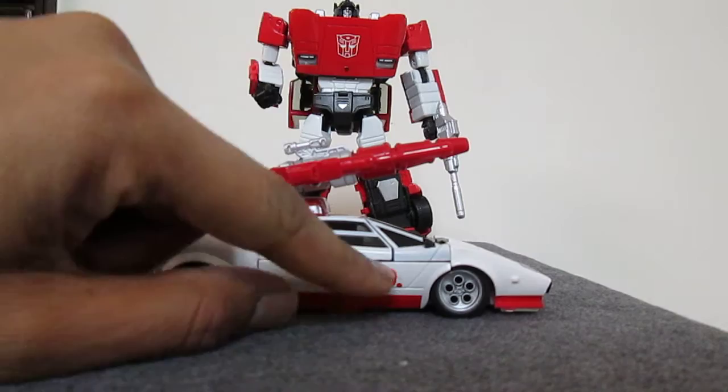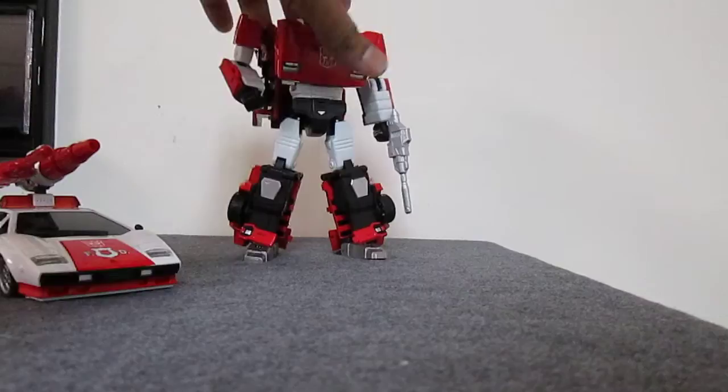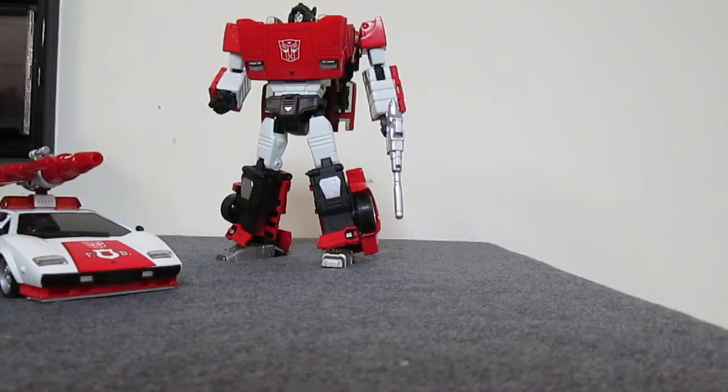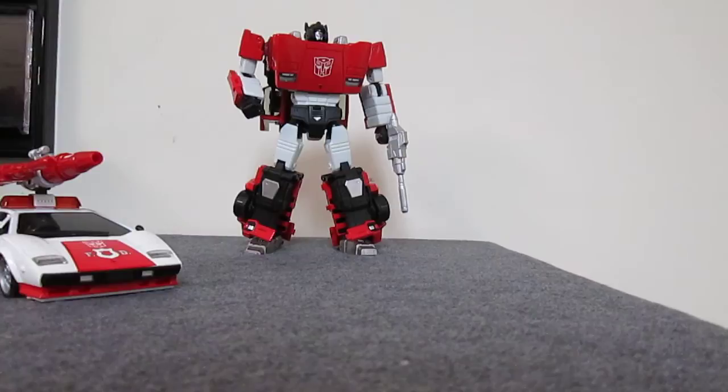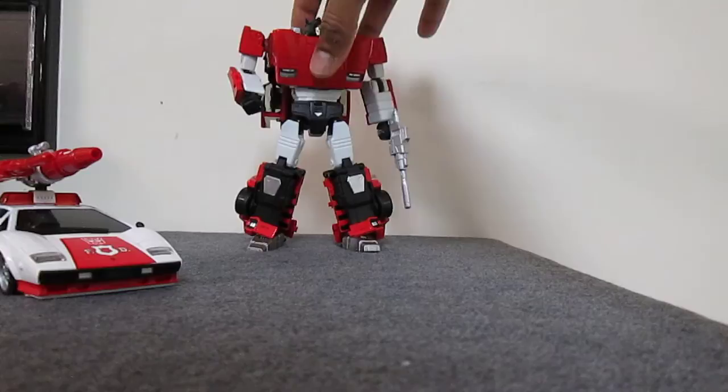Sideswipe really doesn't have any paint flaws on the KO, and I've also heard of the original Takara version having the same problems. This is MP-12 — back when they were just starting to make these Autobot car figures, they were still learning how to do good quality control. So overall the Lamborghini molds are definitely worth it. I would highly recommend them.